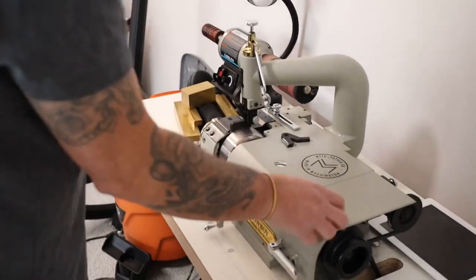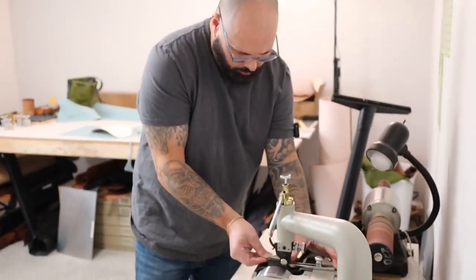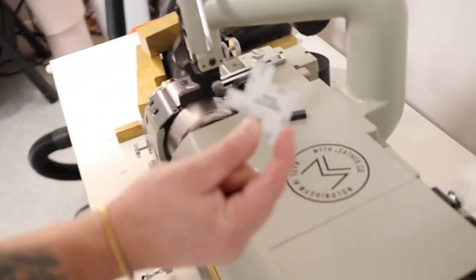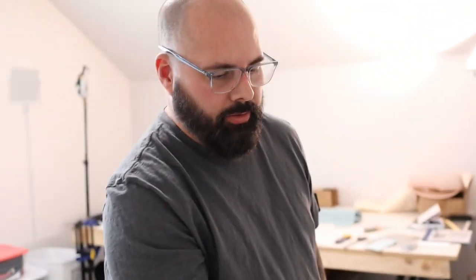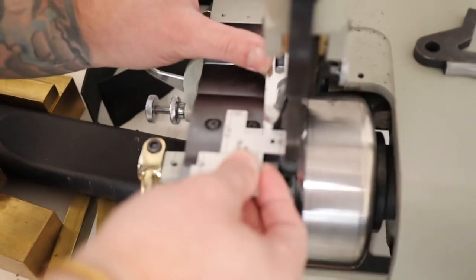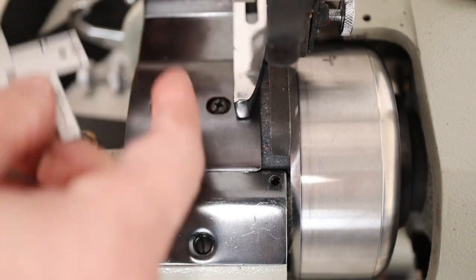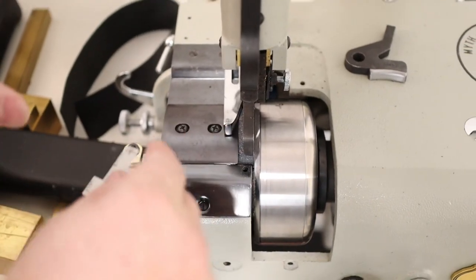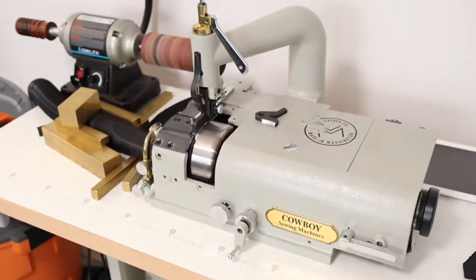The skiver is all set up and we're going to skive all these pieces. This is a handy seam allowance guide from Joann's — really inexpensive. We have them on all our sewing machines too. Put it on the five-eighths mark, eyeball the distance from the leading edge of the presser foot to your guide, tighten it down, and that'll net a really clean half-inch skive. Perfect for this kind of work.